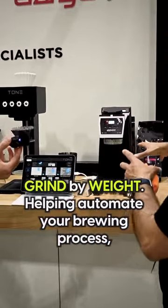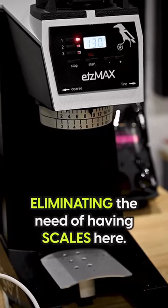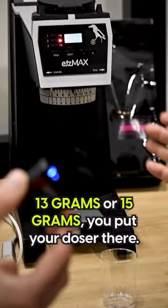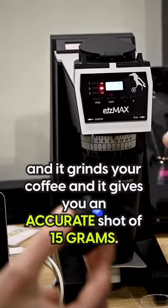We've got the H-Max here — a grind-by-weight device that can automate your brewing process, eliminating the need for a separate scale. Its built-in load cell, as you can see, adjusts depending on the brew recipe — 13 grams or 15 grams. You put your portafilter there, it grinds your coffee, and gives you an accurate shot of 15 grams.